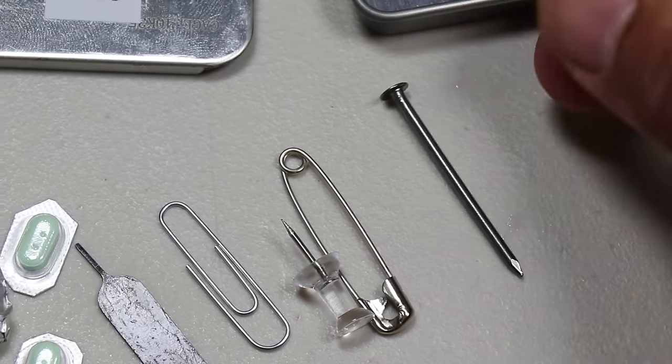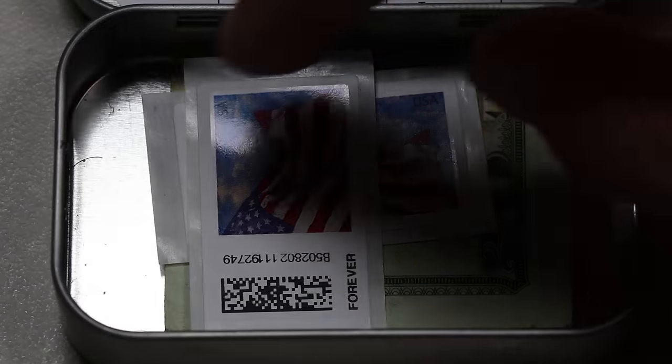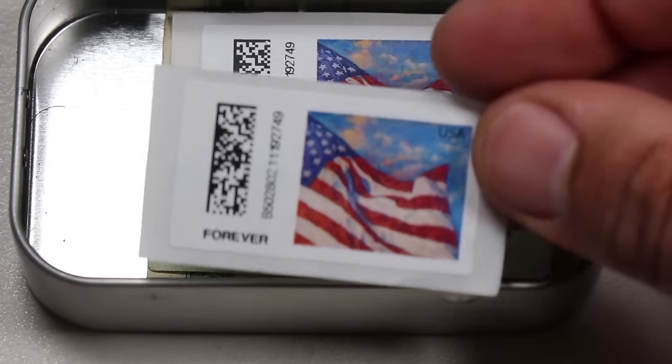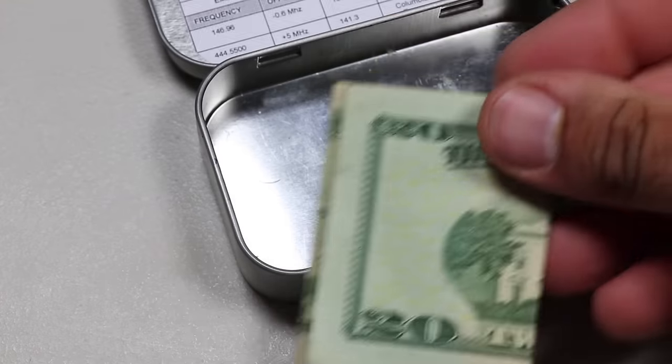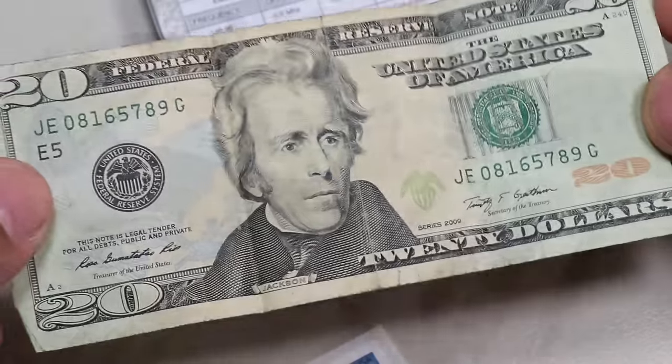At the very bottom of the tin, I have a few flat items — the first being two stamps. And it's always good to have a little bit of cash on you, so buried at the very bottom, I have a single $20 bill. I have it at the very bottom to avoid using it on a regular basis.